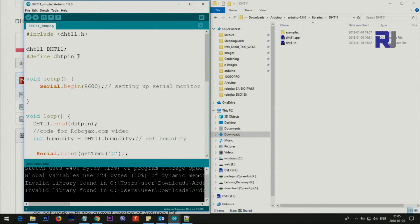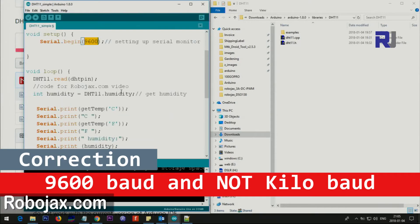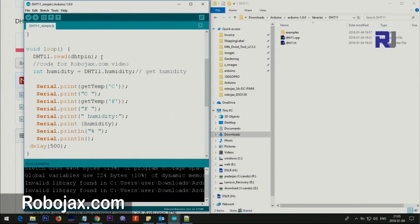This is the pin that you use — in my case I'm using pin 2. Inside the setup we have the serial monitor set to 9600 baud to print output, and then we call DHT.begin(), which starts communicating with the device.